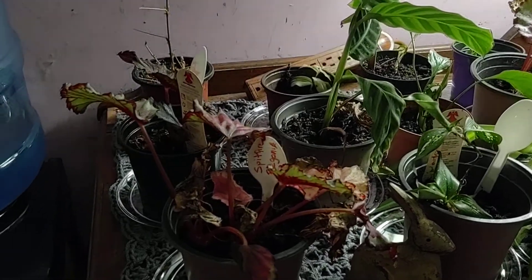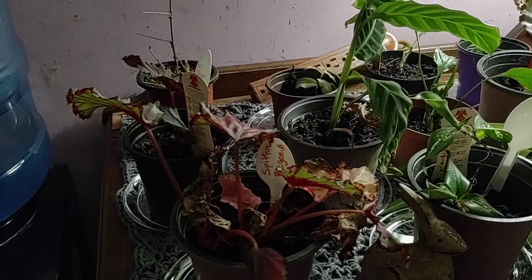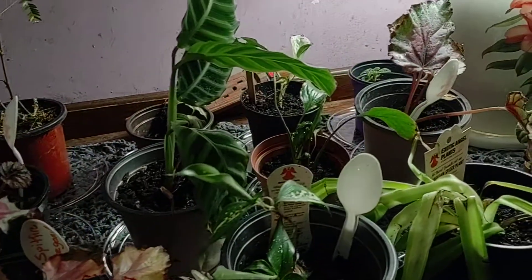Hi guys, it's Ruthie with the Popol Backyard Farm. Here's one of my plant tables and this one is always changing.